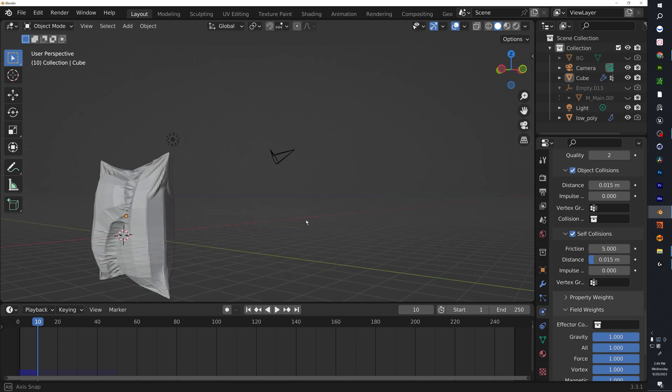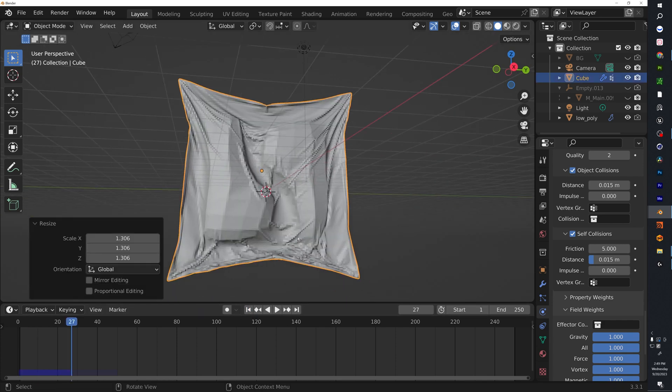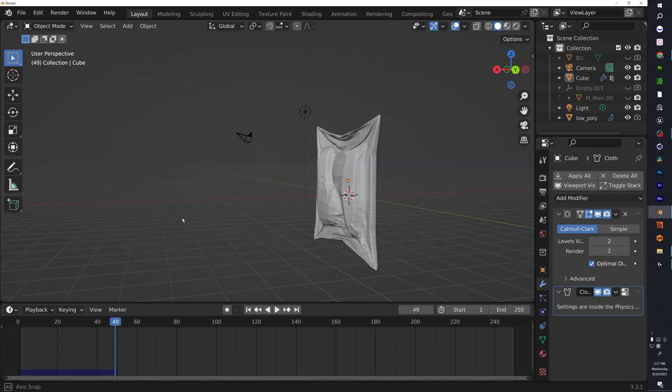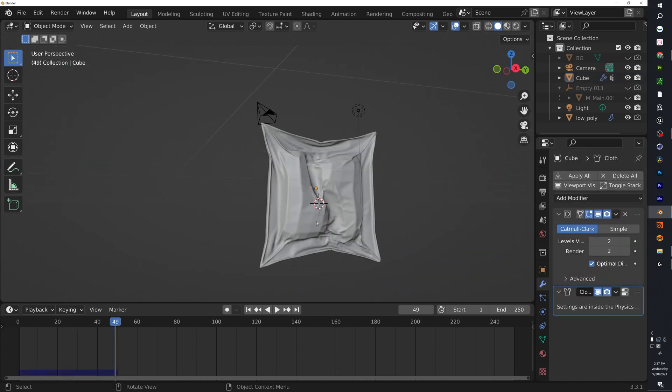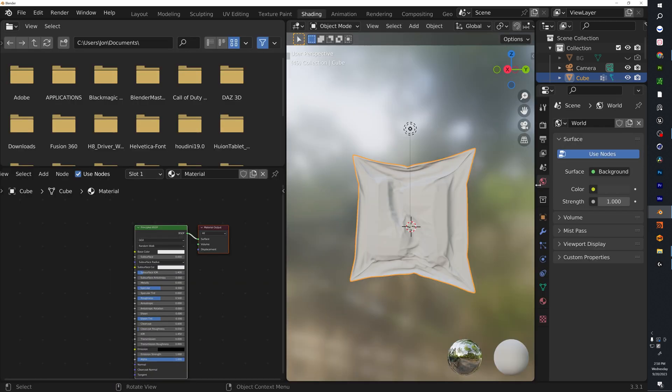I want to stop the simulation quickly so you can see this is too tight. We need to size the mesh up a little bit. There we go. Then just hit Shade Smooth. Once the simulation looks how you want it, go ahead and apply the modifiers.